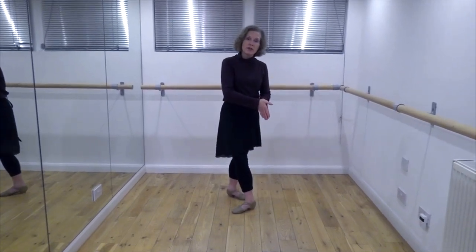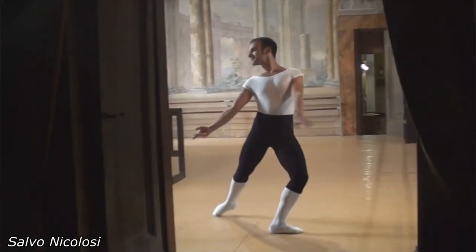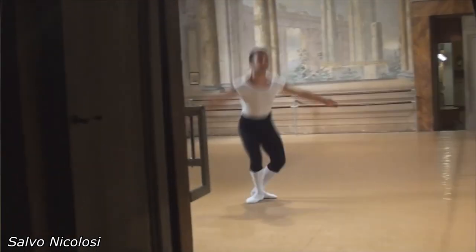But there are other steps where, for example, tour en l'air — Cecchetti will add a preparation that enables the dancer to do the tour en l'air, but the preparation actually goes backwards. And here is Salvo demonstrating that step.